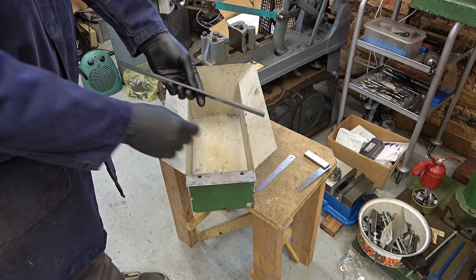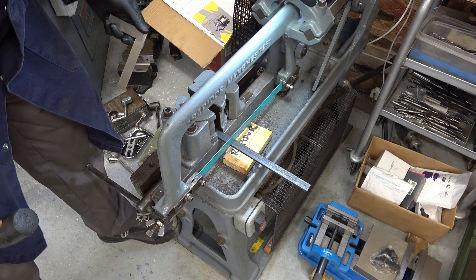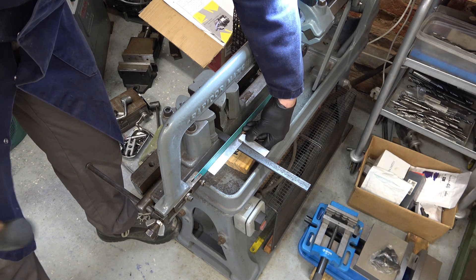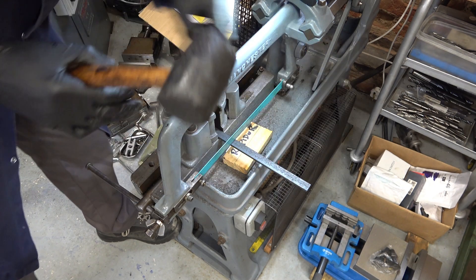That's the plan anyway, we'll see. We'll do this in the Rapidor but I just need to make sure it's square, and I've checked it and it's not. So I just need to knock this a little bit this way. I have to loosen this first.